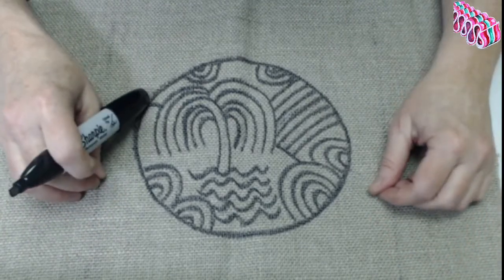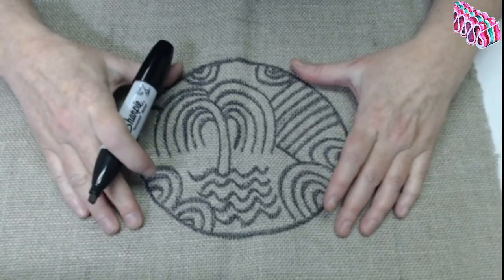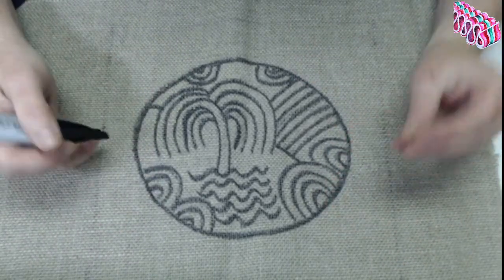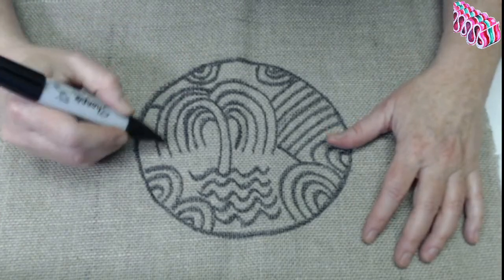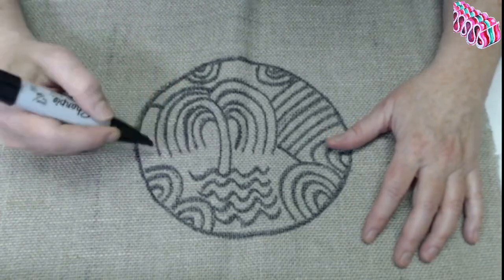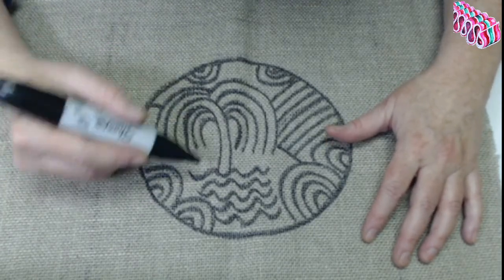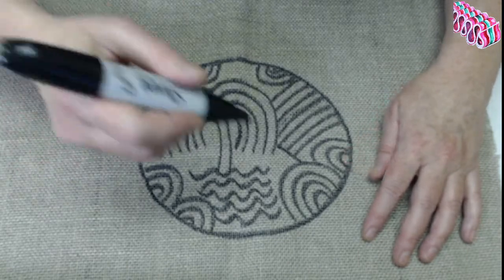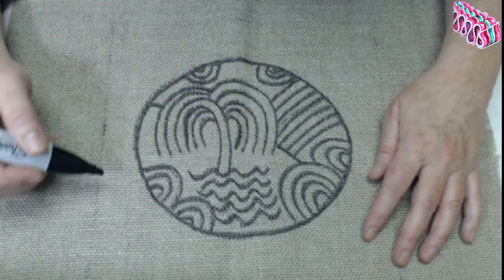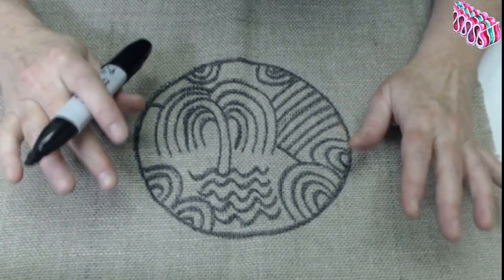Everybody hooks at different speeds so there's no way we'll ever sync up completely. I might hook a little fast — you just do what you're doing and come back to me or watch later. It's going to be a lot of rinse and repeat. I'm going to be pulling up lots of loops filling this in. Once we're going, it becomes a question of directional hooking choices. I'll tell you right now the first thing I'm going to attack in this composition — the question always comes up: what should I do first? It really depends on you.